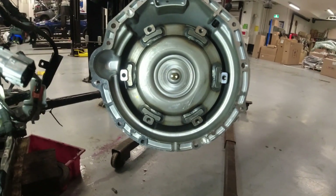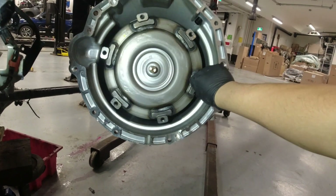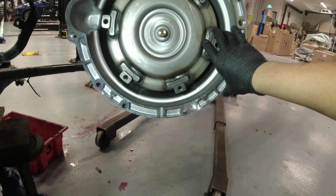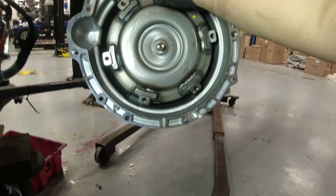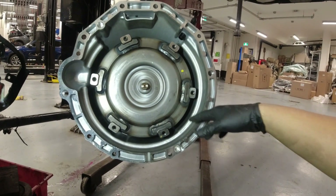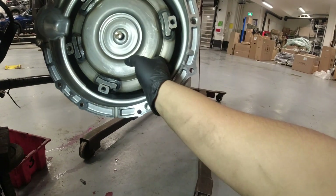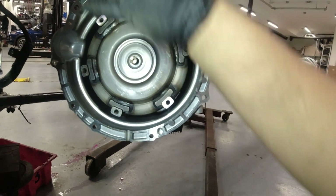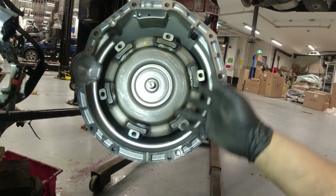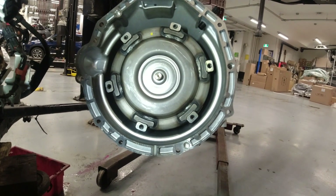Okay, so our transmission is out now. On the torque converter side I don't see anything obstructing or making that knocking noise. Maybe if I remove this we'll do that later on. My goal will be putting the new one in first and then we're gonna inspect this further because I think this is gonna stay with us for a while. Then we're gonna remove the valve body and see what's inside.